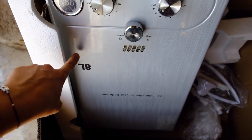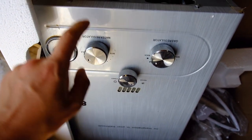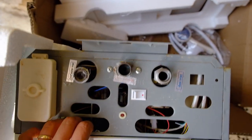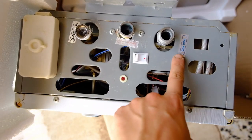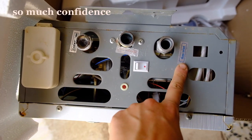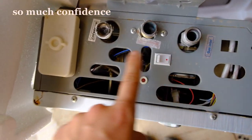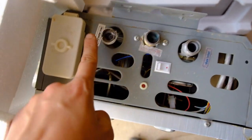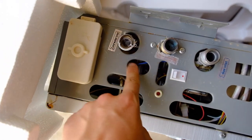This is the instant hot water boiler, upside down just so I can show you the connections at the bottom. It's got gas in — that just goes to a gas canister, that's fine. It's also got hot water out and cold water in, and I'm not sure about those two connections yet.